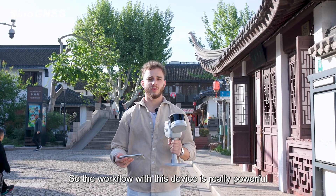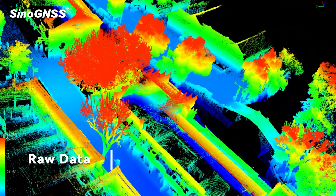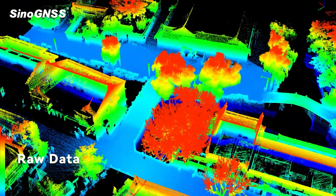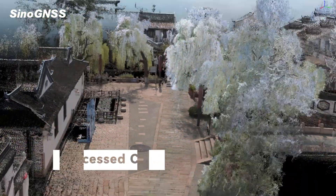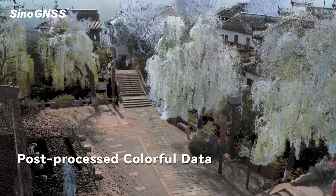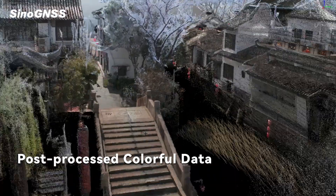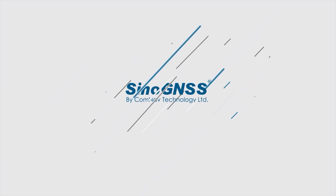The workflow with this device is really powerful.